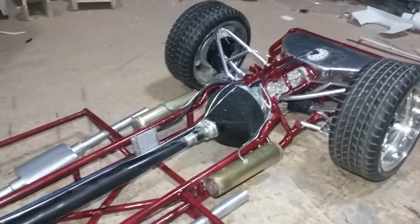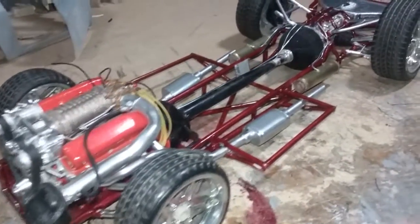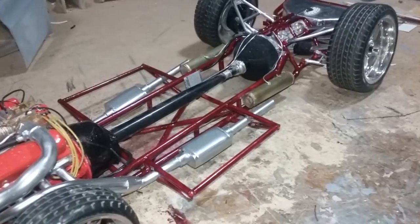I got the chassis painted, I got the engine mounted in, got the exhaust. I still need to finish up the exhaust tips going out towards the front of the rear wheel.